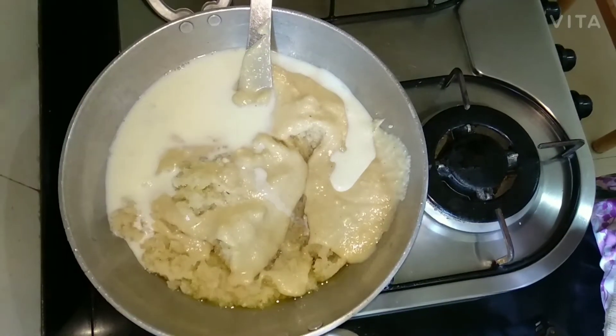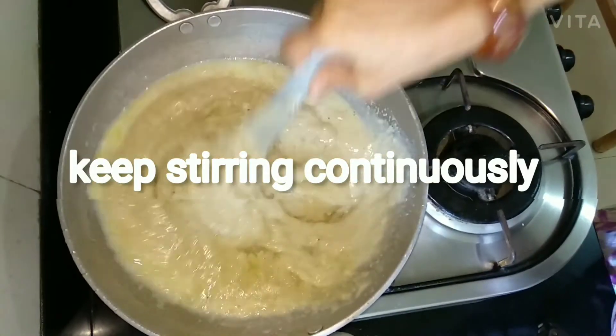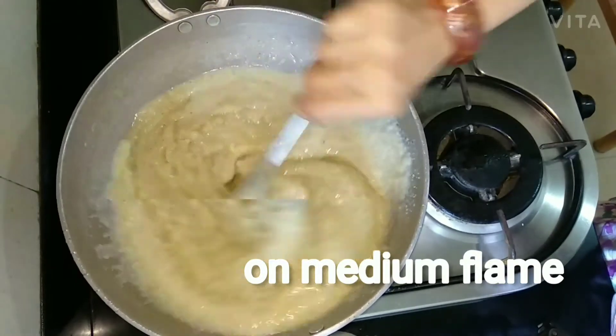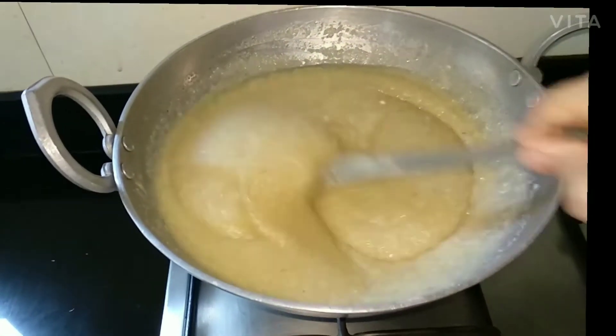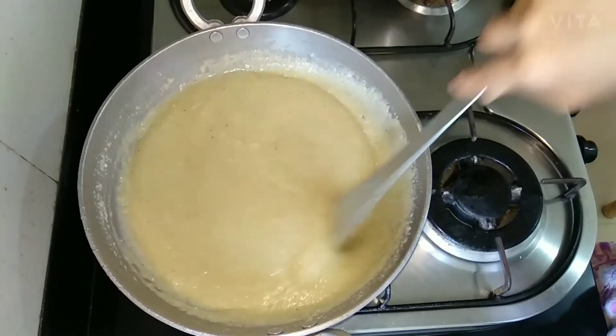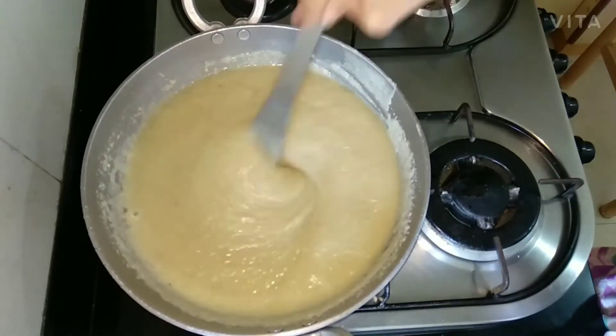Don't forget to add the remaining milk. Now you have to mix properly. Once it is mixed properly, cook on medium flame, keep stirring continuously. You can keep changing the flame between high and medium.